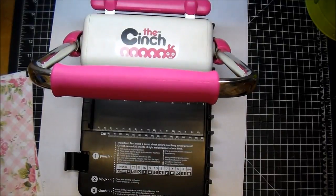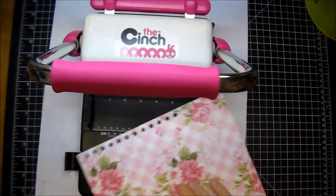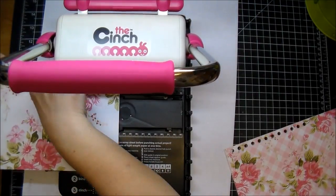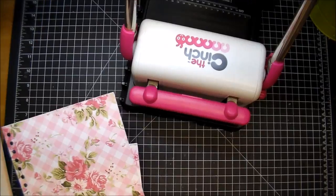Now that my papers are adhered, I'm using my Cinch binding to put in my holes. I was asked if the Cinch is easier than the Bind-It-All. I've actually owned the Bind-It-All as well, and the Cinch is super easy to use — very, very easy. I would highly suggest the Cinch over the Bind-It-All.